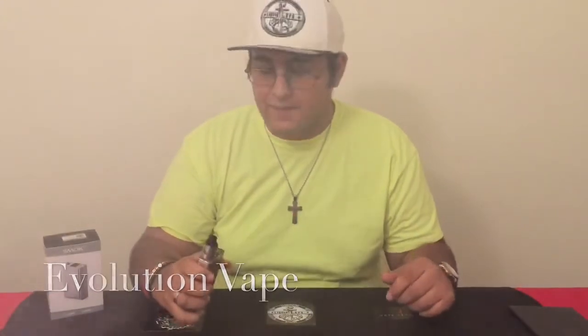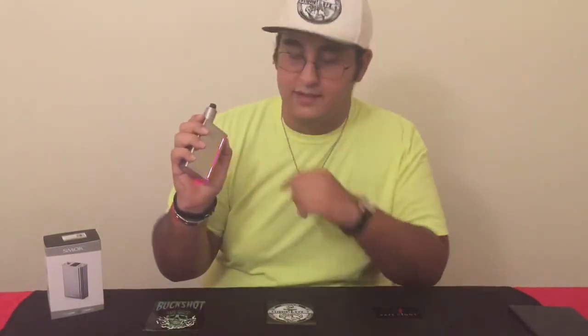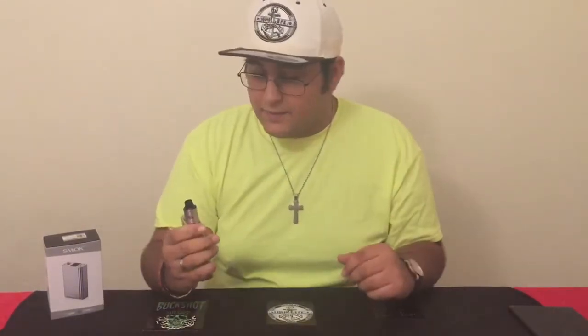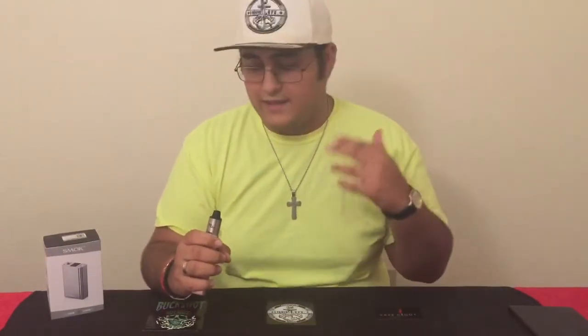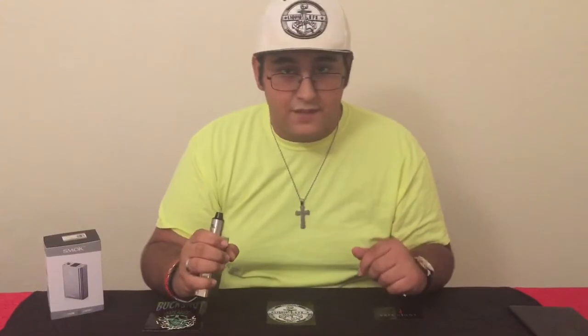Hey guys, George here with Evolution Vape. Today we're going to be doing a review on the Smok X-Cube 2. This thing is really cool and the first thing I got to mention is the awesome little LED in there. We're going to take it up close and personal. I'm going to show you guys all the modes, all the temperature control, the Bluetooth, the way you can adjust the LED, and the downloadable application for this.